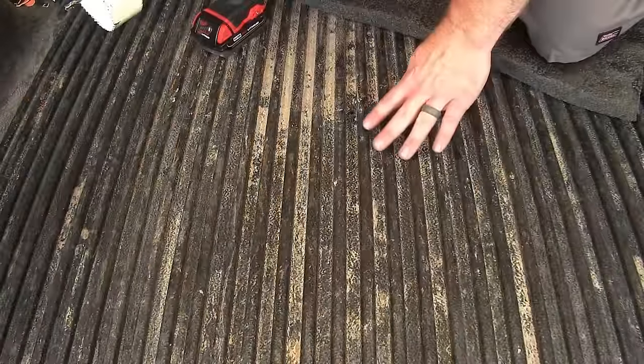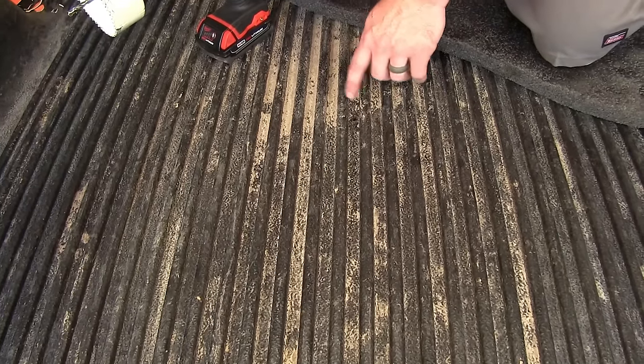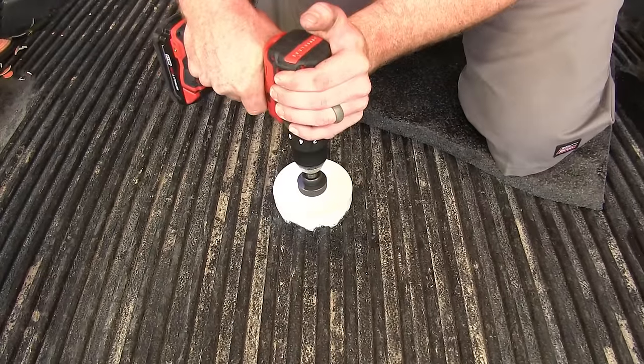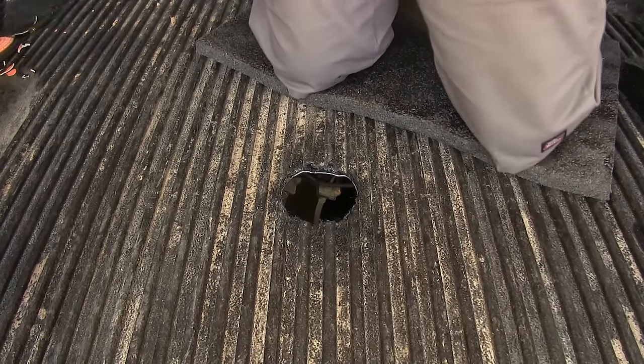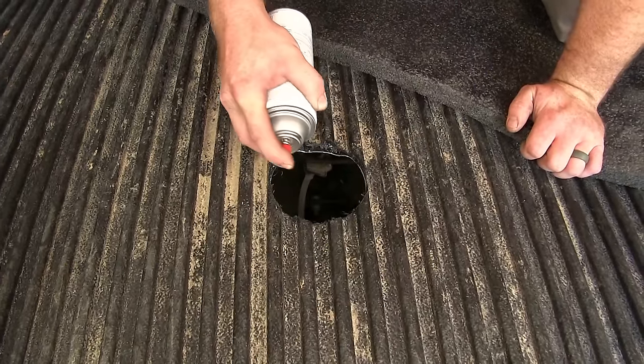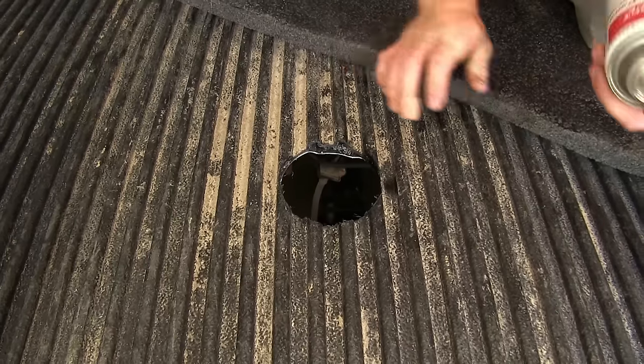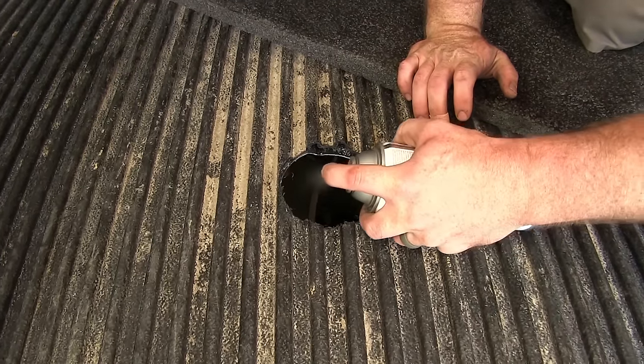When you've got a lay-in bed liner like we have on this one, you'll want to be careful because the bed liner can make it a little bit more difficult. But if you don't have one, it's going to be a little bit easier. I'm just going to take a little bit of black spray paint and spray paint the inside edge of the bed that I just cut out, just to help prevent any possible rust.